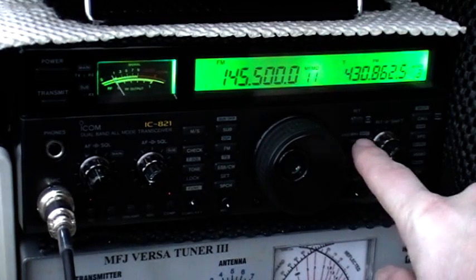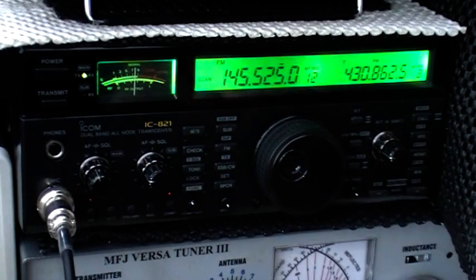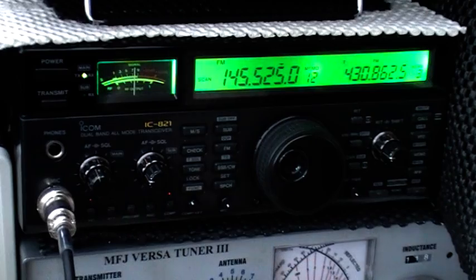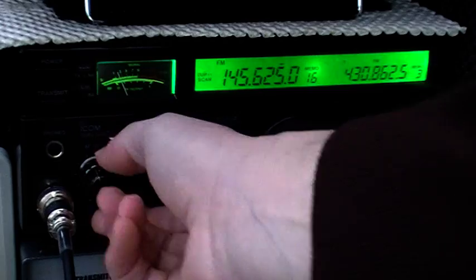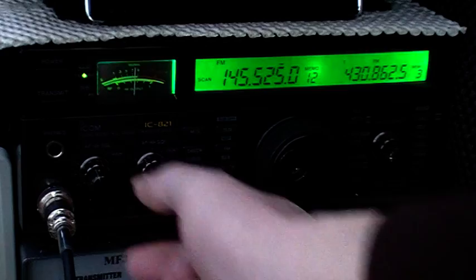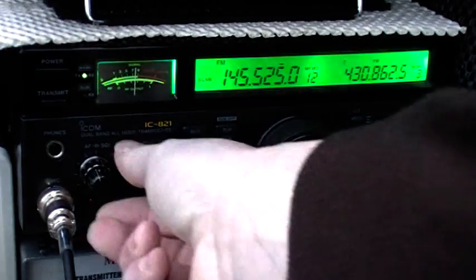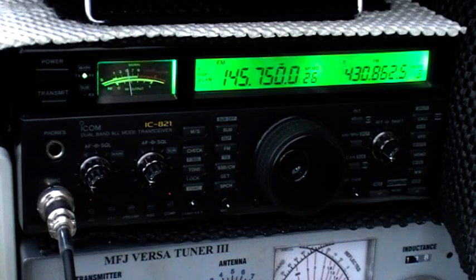Just nipping across to 2 metres for a scan round — it will lock in on them. You can hear the GB2RS news there, and some local QRM. As if anything else is on 2 metres to generate — no, just the GB2RS news. So there you go, it's the ICOM IC821H 2m/70cm base station. Thanks for looking, all the best, we'll see you again soon.